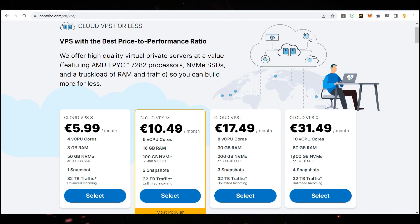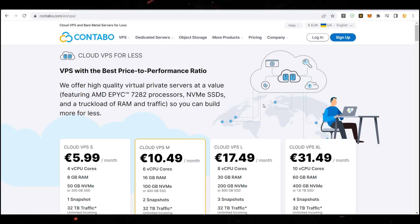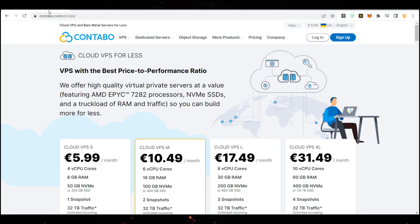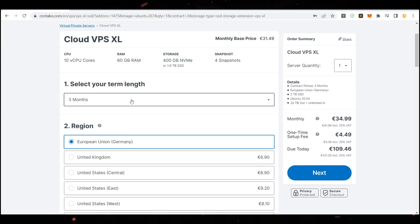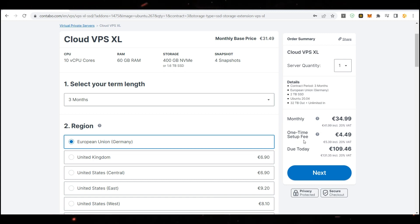Let's check out Cloud VPS XLarge and I'll show you how to buy it so you understand exactly how to get the server. In the next video we'll show how to install the node on this server. All the links will be in the description — you won't need to search, just click the link and this exact page will open. For the plan duration, I really suggest choosing a minimum of 3 months because you'll get a discount. Note there's also a one-time setup fee of €4.50.